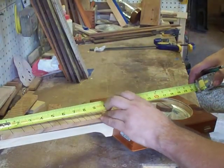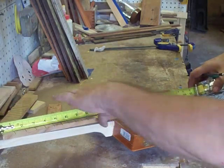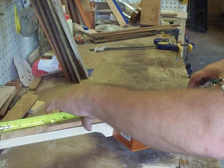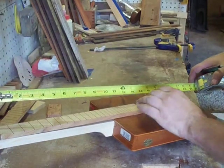We know we have a 17-inch scale. So with our bridge piece on, what we're going to do is measure out and make sure that with our bridge piece set in place